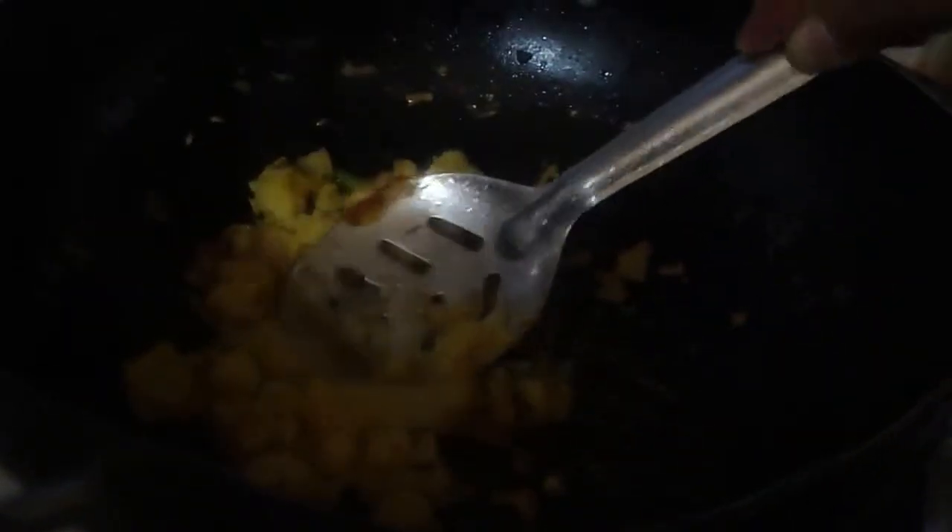Now you have to add the boiled mashed potatoes. The potato has to mix with the masala very nicely to make it as a patty. Then only we can dip it in the maida batter and then roll it in breadcrumbs. After that you have to deep fry it and then keep it inside the burger as a patty.